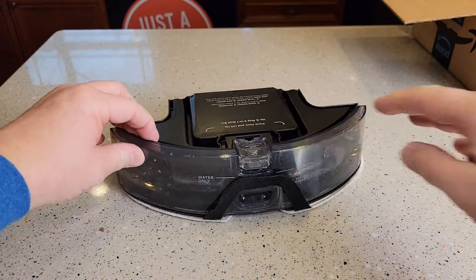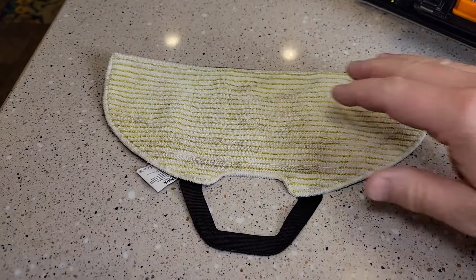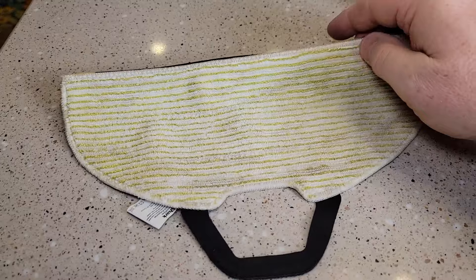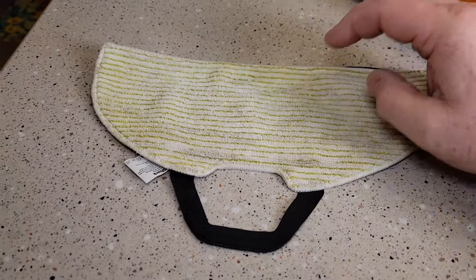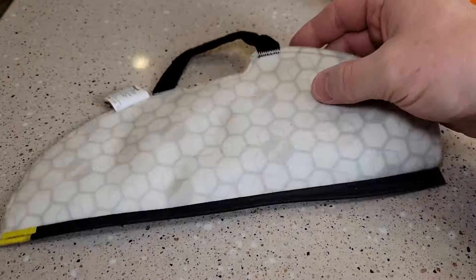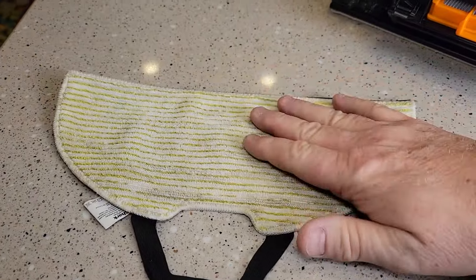When it's mopping, it goes like this over the floor. It does come with an extra pad. Here's a mop pad I used on my kitchen floor for about a week — it did pick up some of the dirt. These pads are washable — you can just throw them in the washing machine, which is nice.